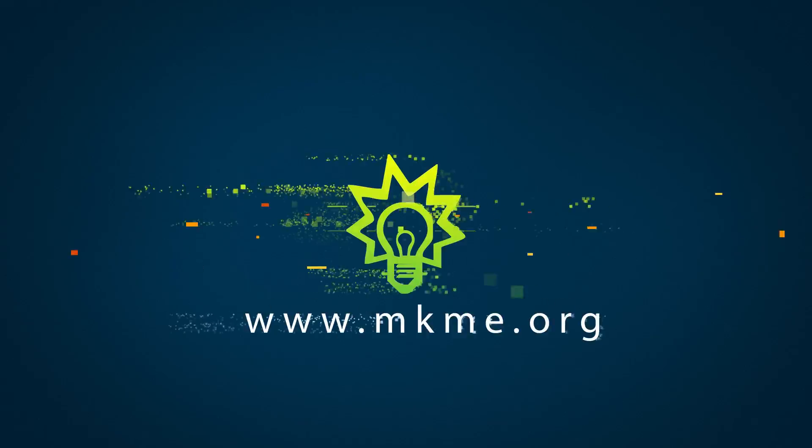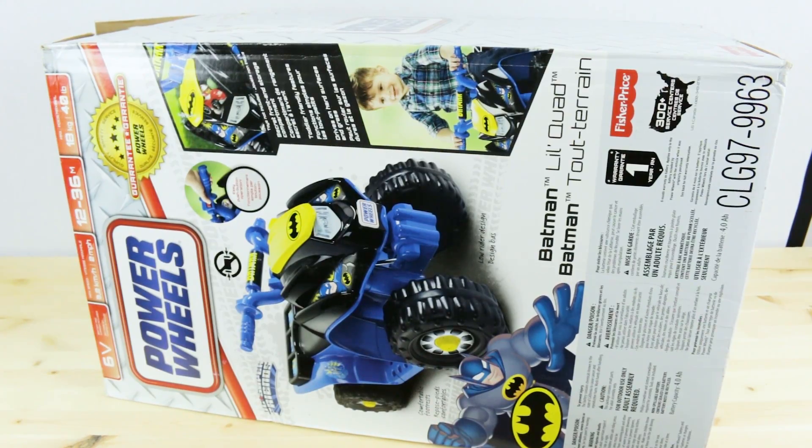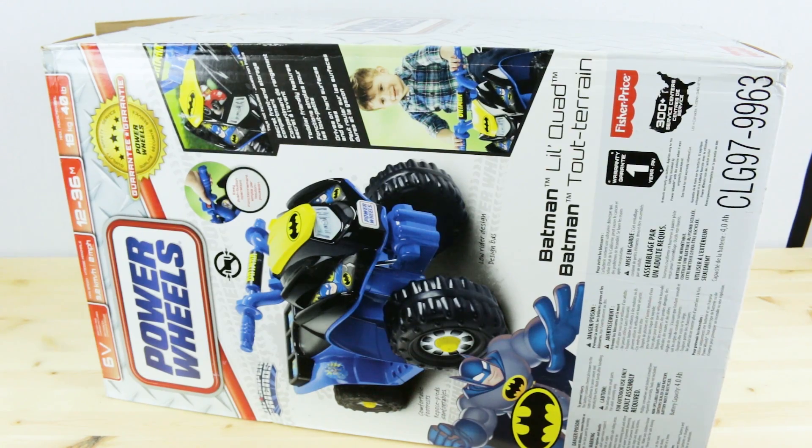Cool! Super quick one today — I got a toy!